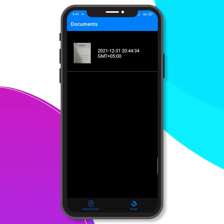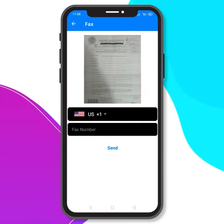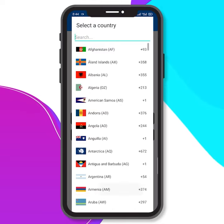Now, click on the image and choose the fax option in the menu. Choose a country and type the fax number. Send fax to 100 plus countries.